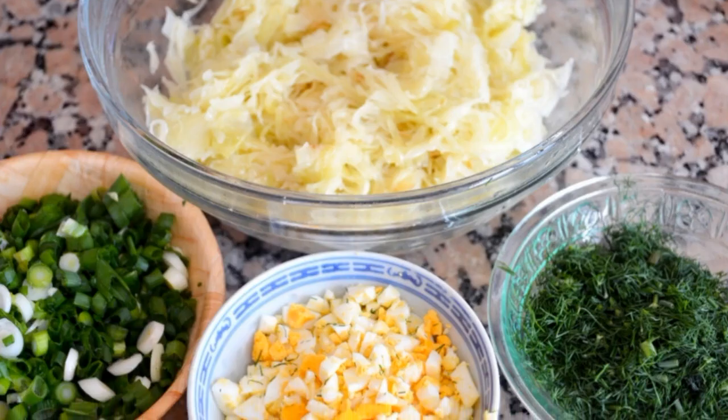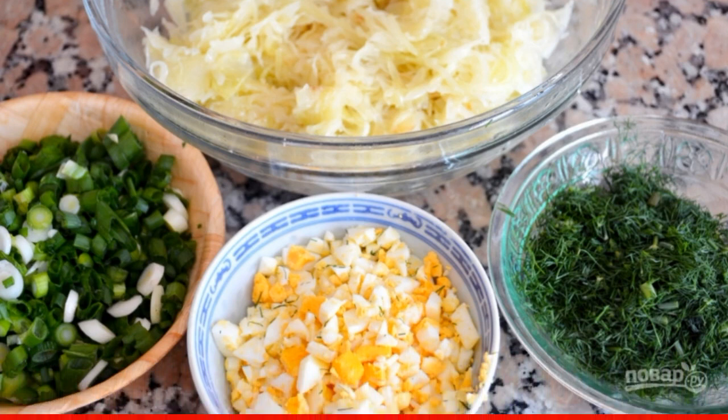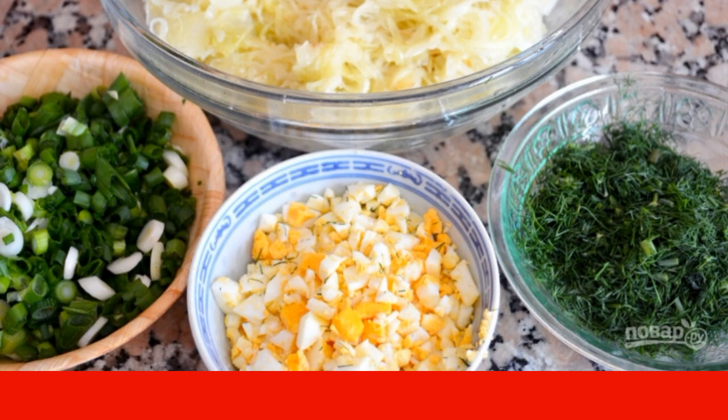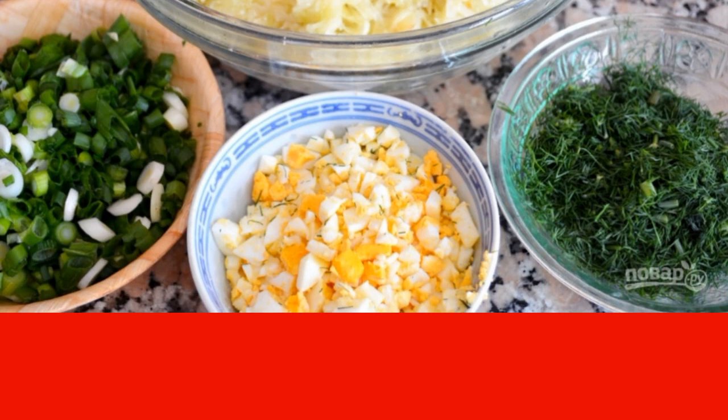Step 2: Now it's up to the small stuff. For the filling, mix chopped cabbage, finely chopped dill and onion. Add boiled and cooled eggs, butter and spices. Mix it up.